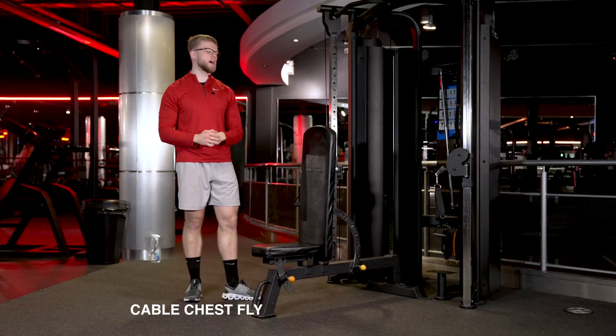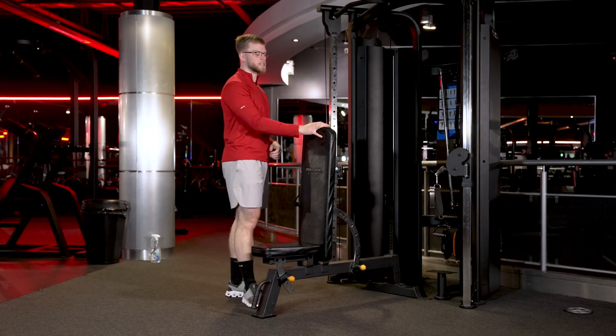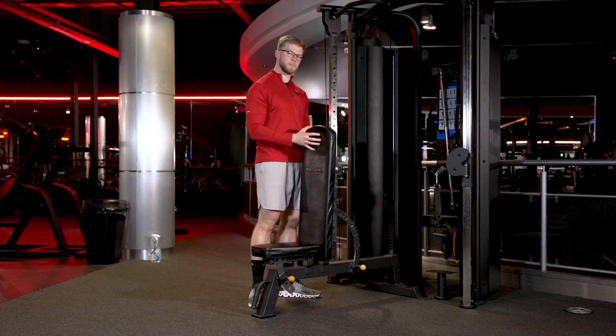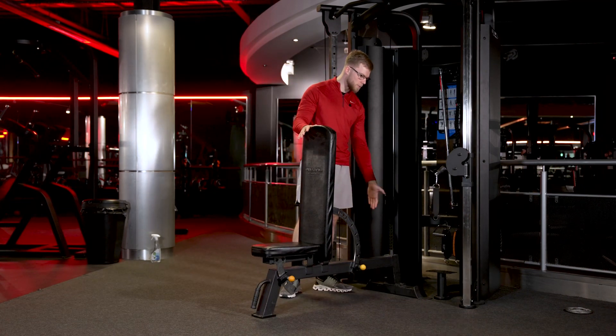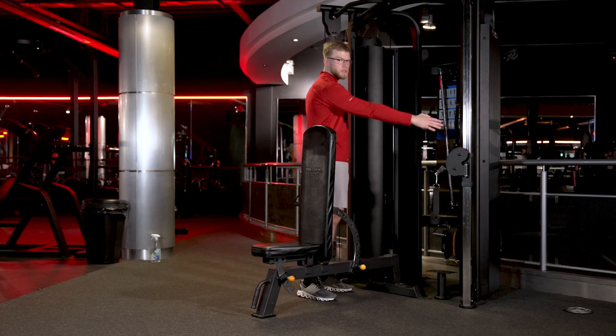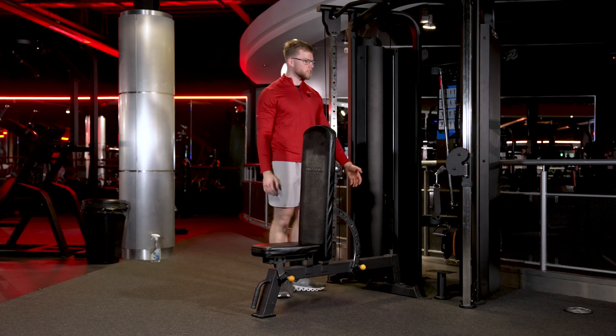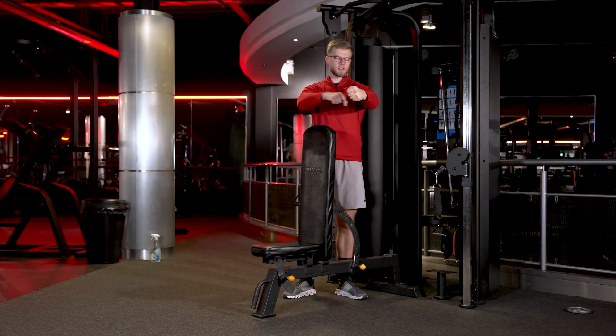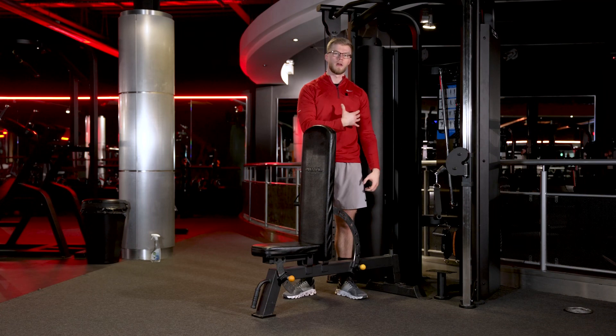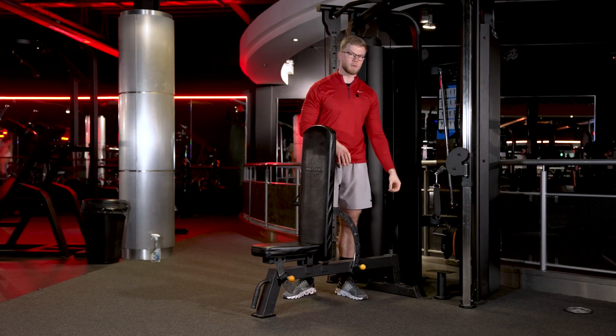For cable chest fly, we're going to first set your bench at an upright position, bringing it to the point where the back of the bench is in line with the two cables — so it's just in the middle. From there, we're going to set the cable attachment to about your mid-chest, so as you come in it's in line with your arm. I'm just going to show you how to position it now.